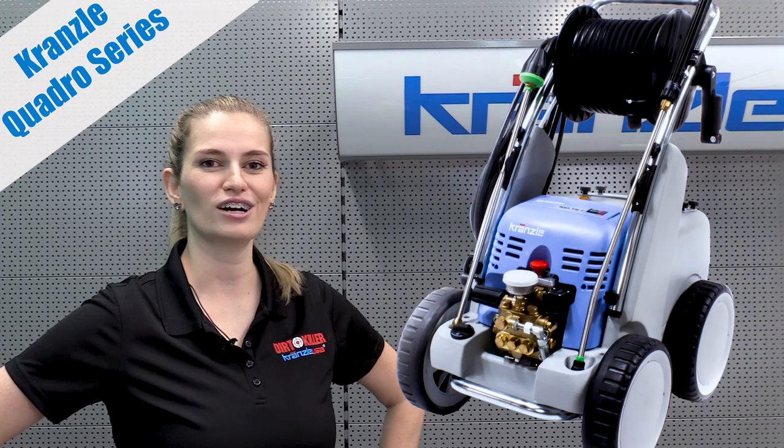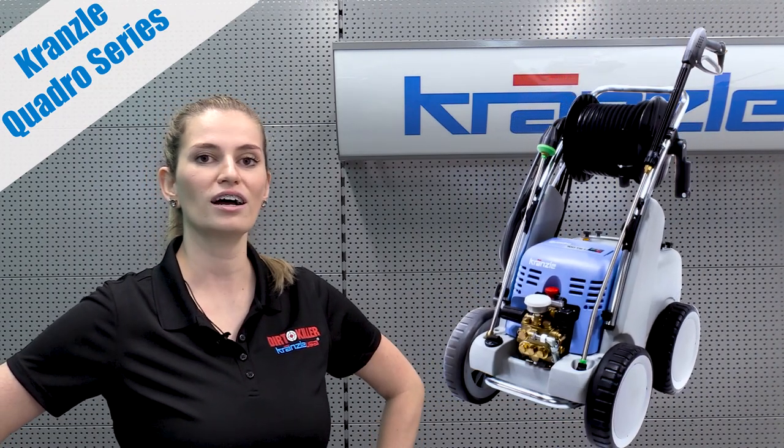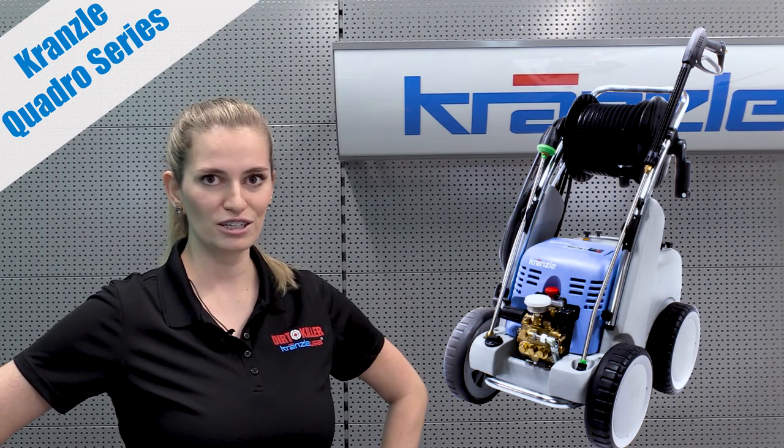So that's the overview of the Kranzel Quadro Series. If you have any questions, feel free to leave a comment below, call us, or contact a local dealer. I'm Denise with Kranzel USA, pressure washer perfection.